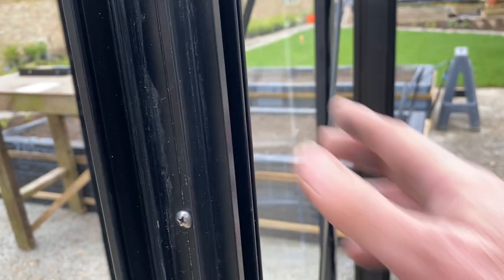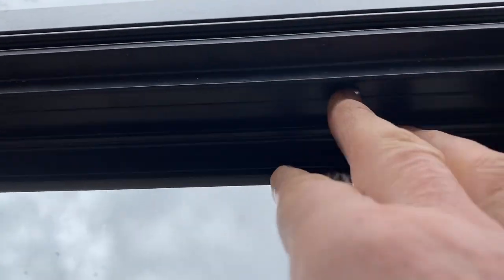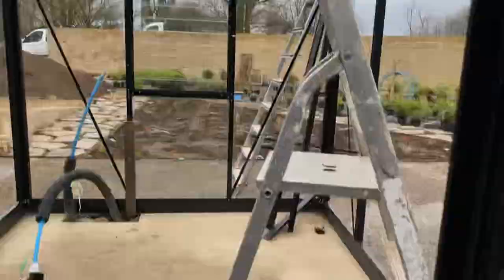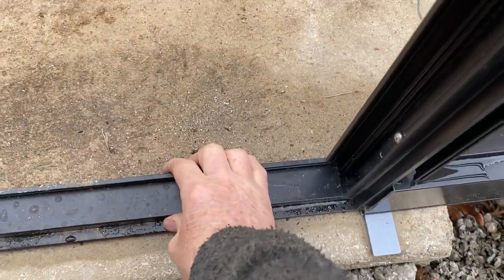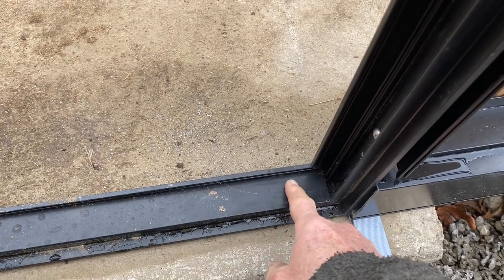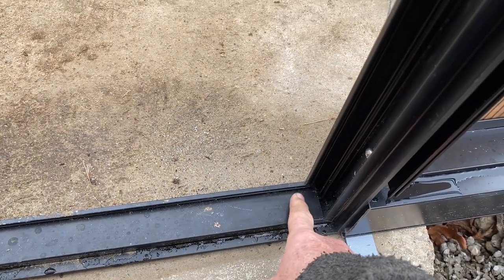The sides can have screws as you can see — those are the screws holding it into the other part of the frame — and just for good measure I decided to put some screws in the top as well, to make it a bit firmer. The good thing about those angle pieces is that the bottom is now joined very well at the corner.